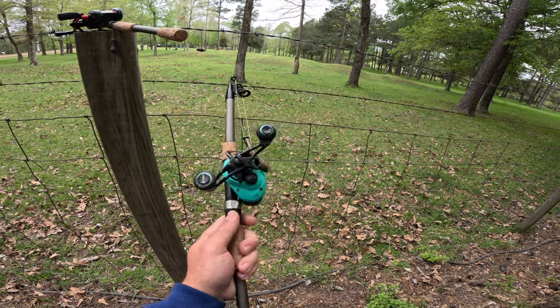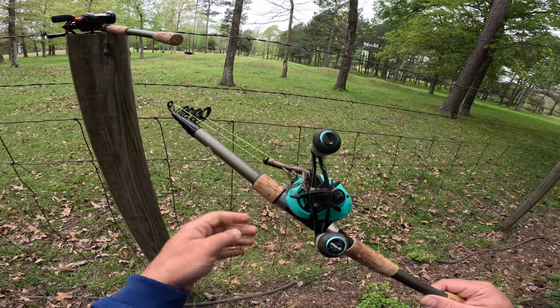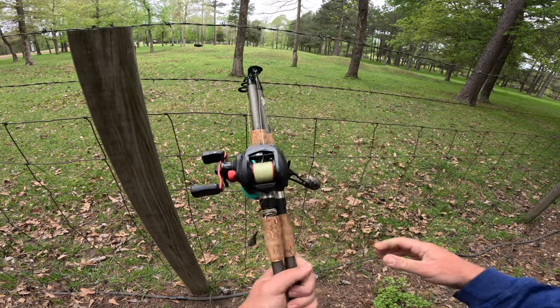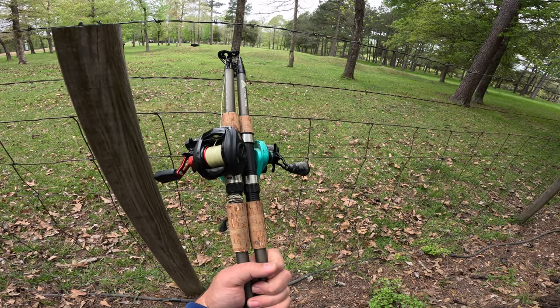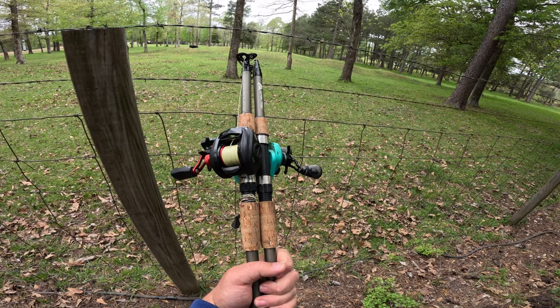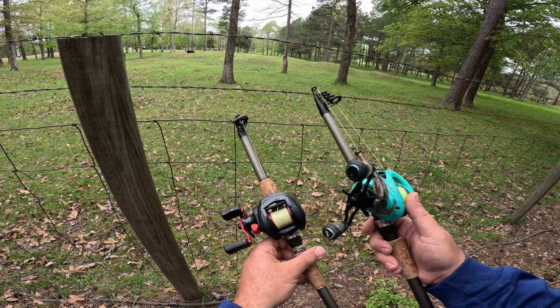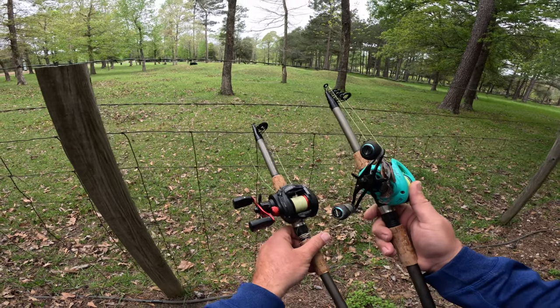All in all for $20 — especially if you plan to just leave it as a spinning rod, which is pretty much your total cost — these rods are awesome. They get so compact that you could put them under the seat of your car or in a backpack. Just a great purchase, so if you're thinking about getting one, you definitely should.